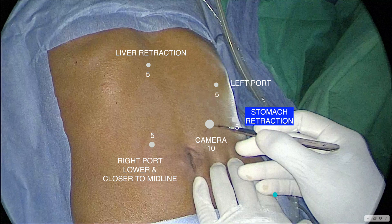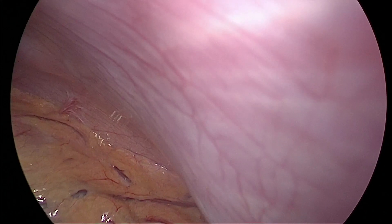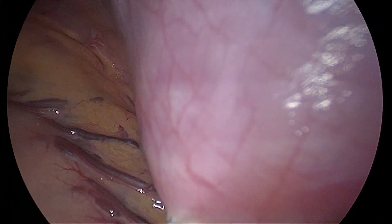Lastly, the stomach retraction port. This is placed 3 to 4 centimeters below and lateral to the left subcostal working port, and it is directed towards the hiatus.